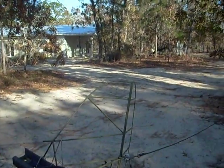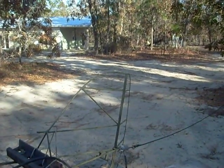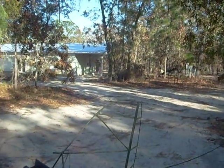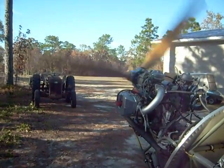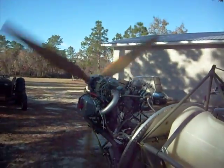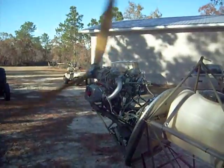And one thing you occasionally take a look at is the tail post on an airplane to see if that's wiggling like a tuning fork — but it's also standing nice and still. Idle it down a little more.